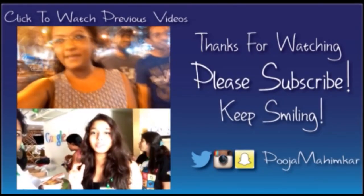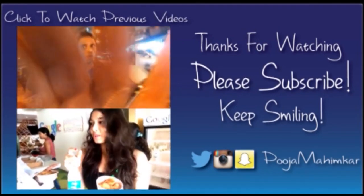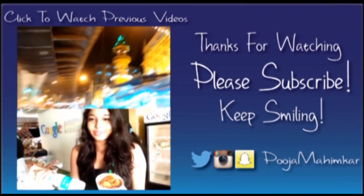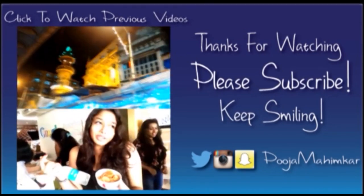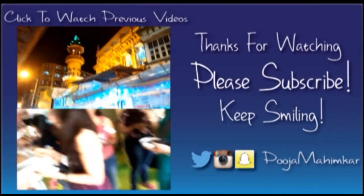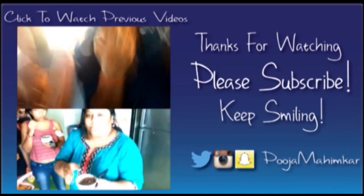Bye! Thank you for watching. Please subscribe to the channel — it would really mean a lot to me. You can also check out my other videos by clicking on them. You can follow me on all my other social media; the links are in the description box below. Bye!